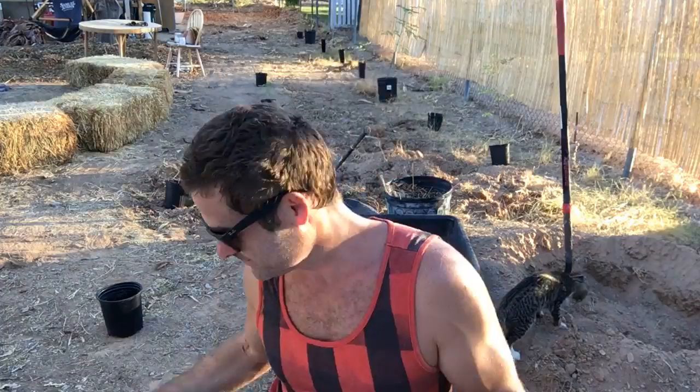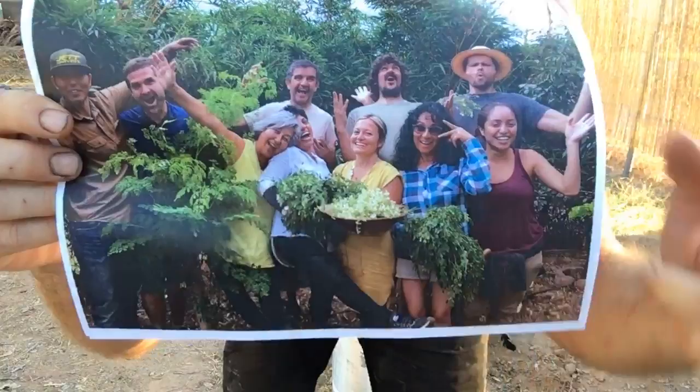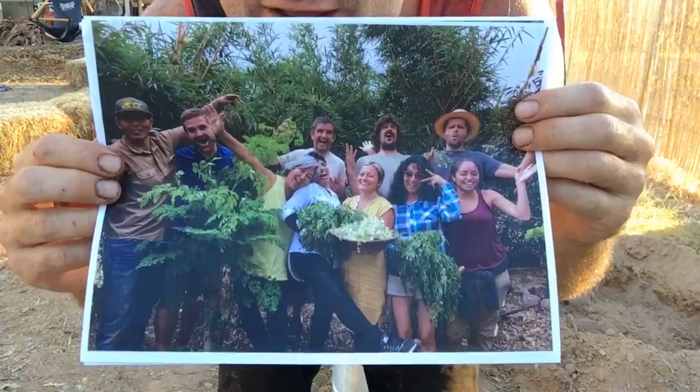I'm going to show you guys the picture of the class. Here we are — we harvested a whole bunch of Moringa, and right there is Mariko. She is amazing. So if you guys want to become certified growers, check it out.